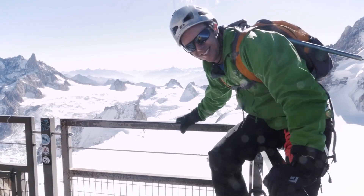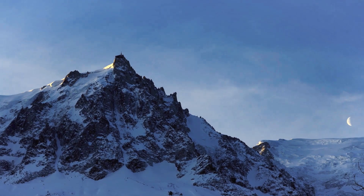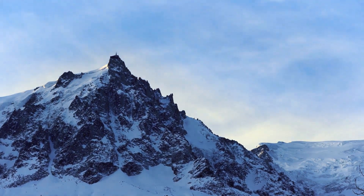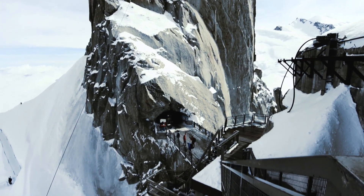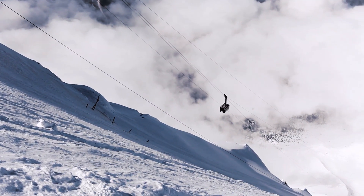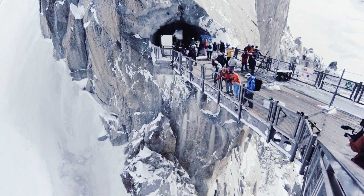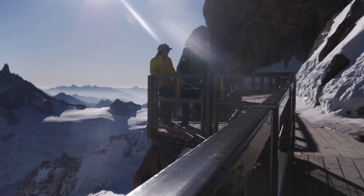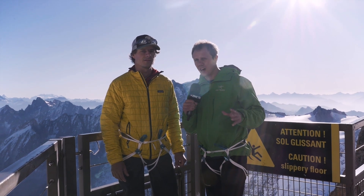Scariest bit of the day, that! Hello and welcome to Climbing Daily. Today is part two of our time with Blue Ice and we've come up the Aiguille du Midi to test out the new Shukka Lite harness.